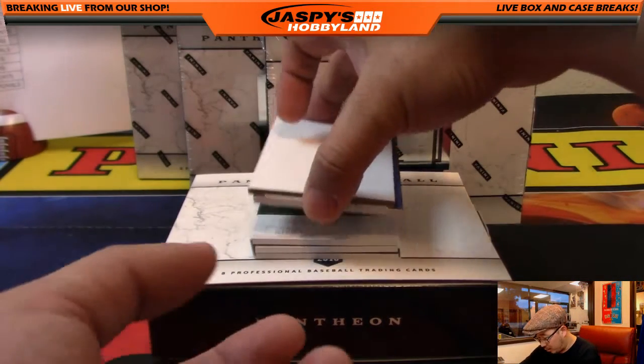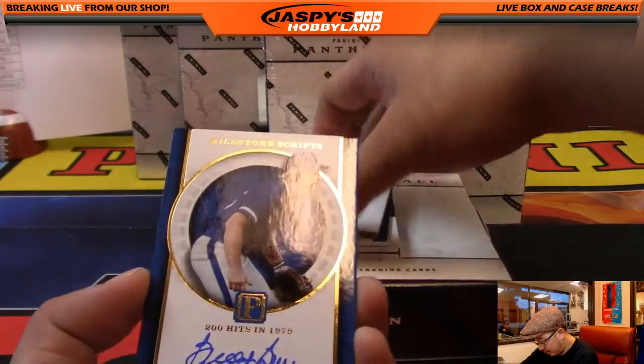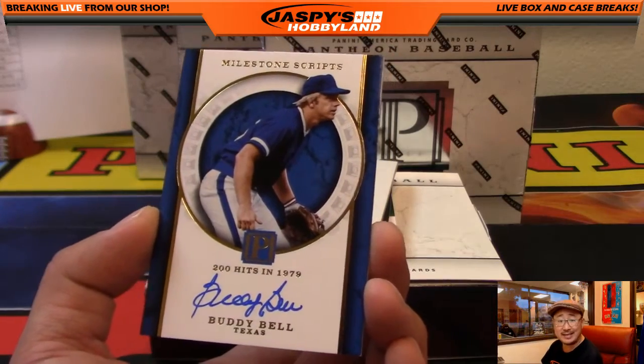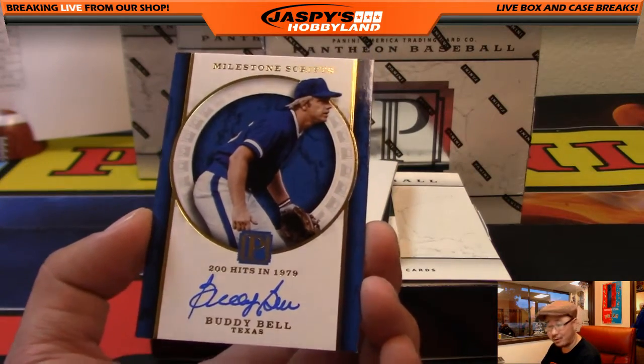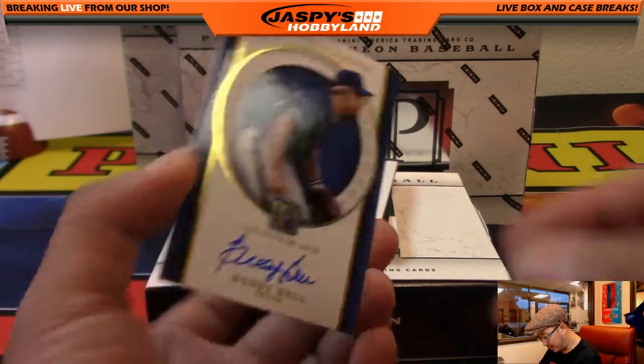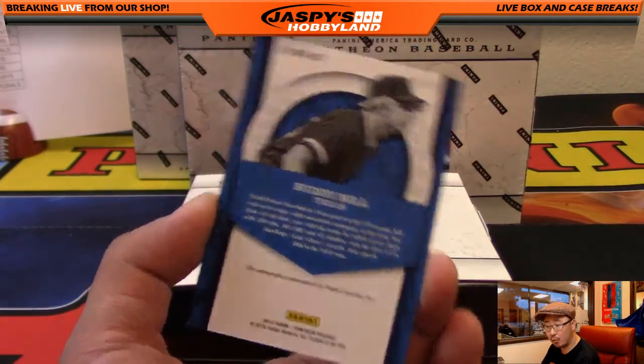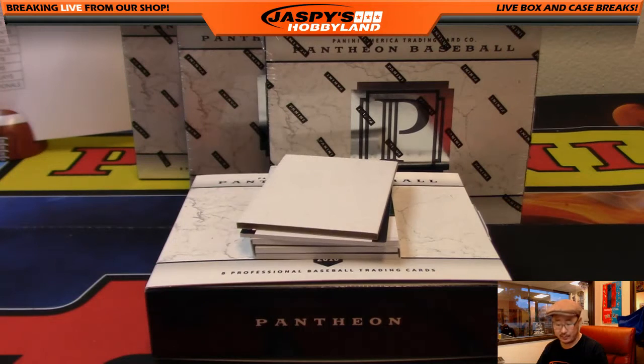Alright, next one — another autograph. Buddy Bell, on-card auto. Buddy Bell, 200 hits in 1979 — we can reminisce about all these milestones. 10 out of 49 for the Rangers, another one for Pete, Peter Sousa.